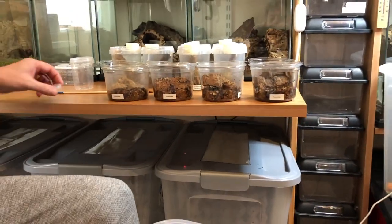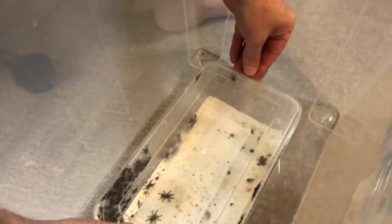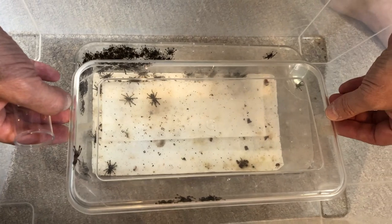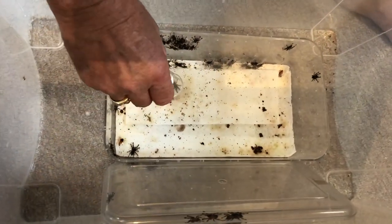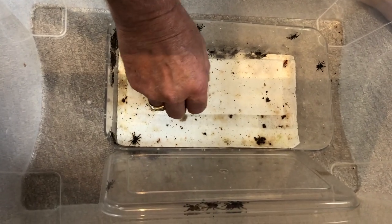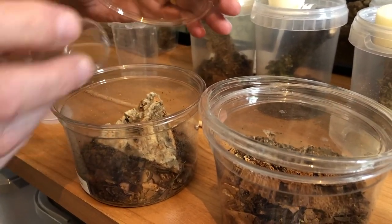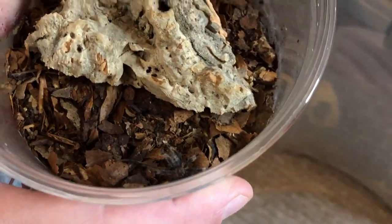We've got our little sling pot which we're going to use as our catch cup. Now we've got to get the lid off without them all busting out — we are bound to lose some inside the box. We place that there, and there's the first volunteer. He's in the sling pot. Now we're just going to transfer him over and flick him in — there he goes, he's in.